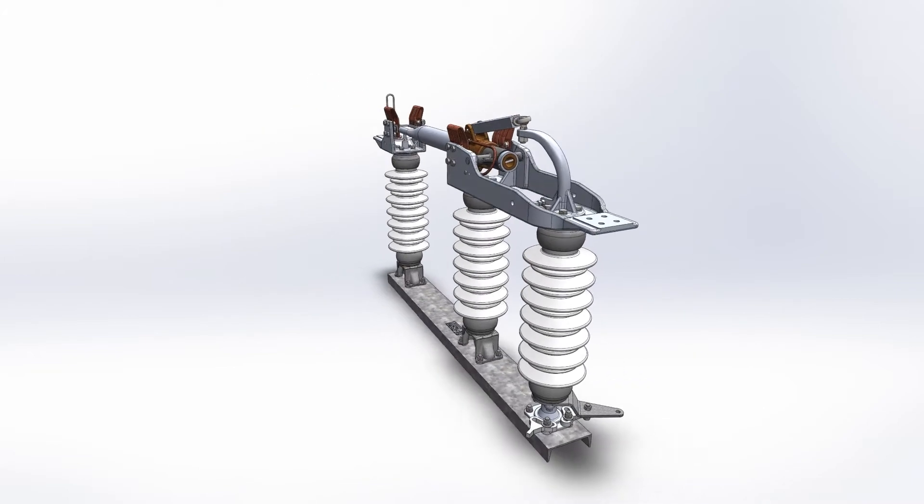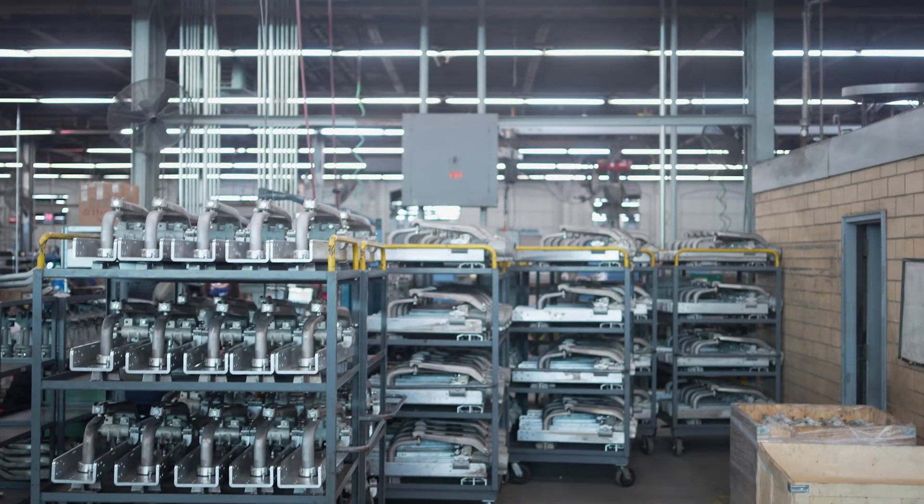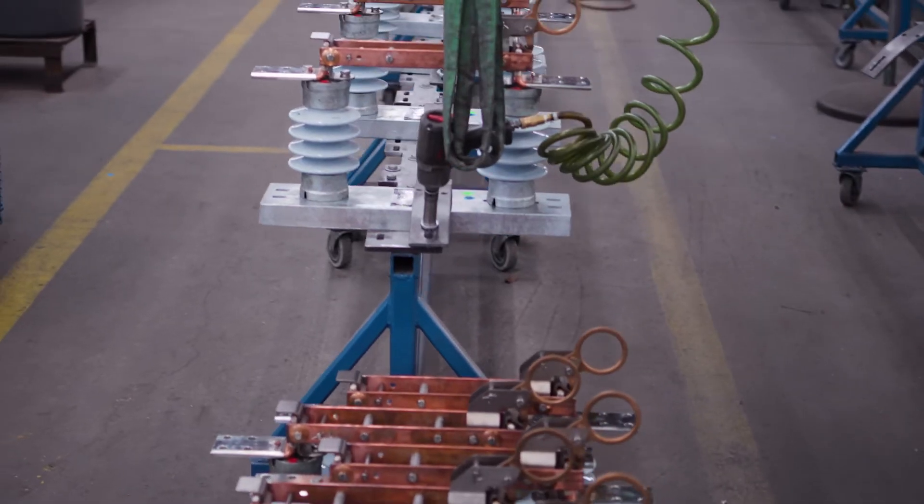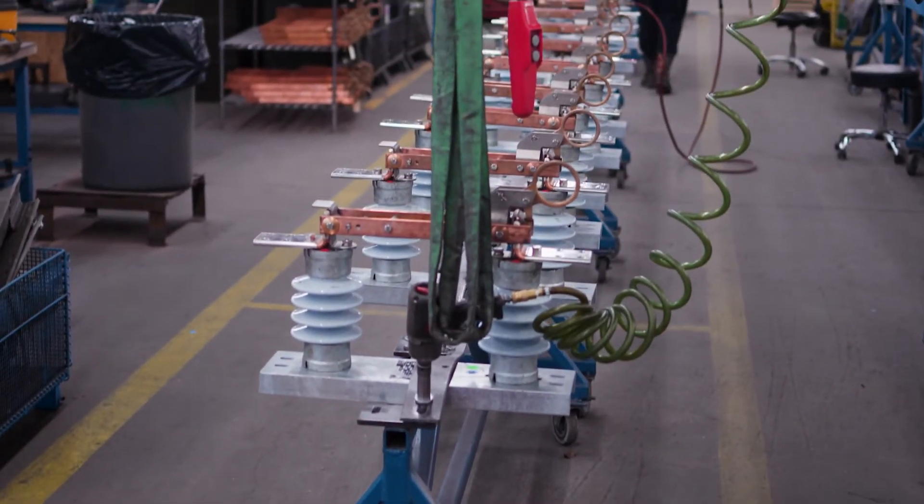The hinge end contact design was developed to improve reliability and current transfer. Reverse loop silver contacts on both ends of the switchblade provide the maximum clamping pressure during fault conditions and an efficient current path by limiting the number of transfer points. By separating mechanical and electrical paths, we were able to maximize the operating strength while maintaining the most efficient current transfer path.